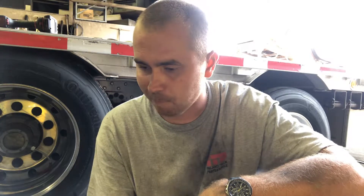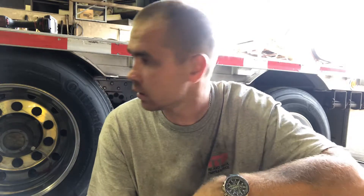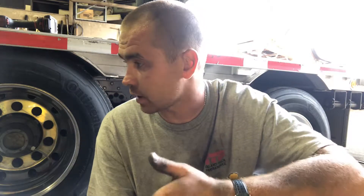So I fixed a nail — pulled it out and actually patched it. They're 19.5 tires, a nightmare to take off. I took it off, fixed it. And then I said, you know what, something to make a difference — it's the middle of summer, so I figure I'm going to give a little love to my rims on the trailer.